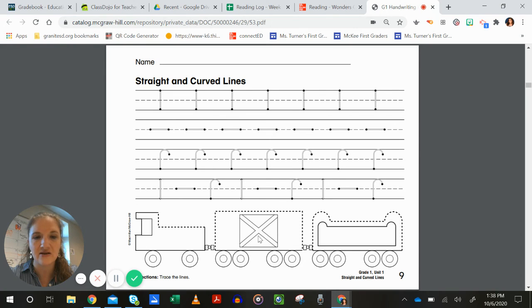Down here in this picture of a train, they have some of those lines dotted out — we have straight up and down, side to side, and even some of the little hooks. You can practice tracing those lines on the picture, and you can color the train just for fun.